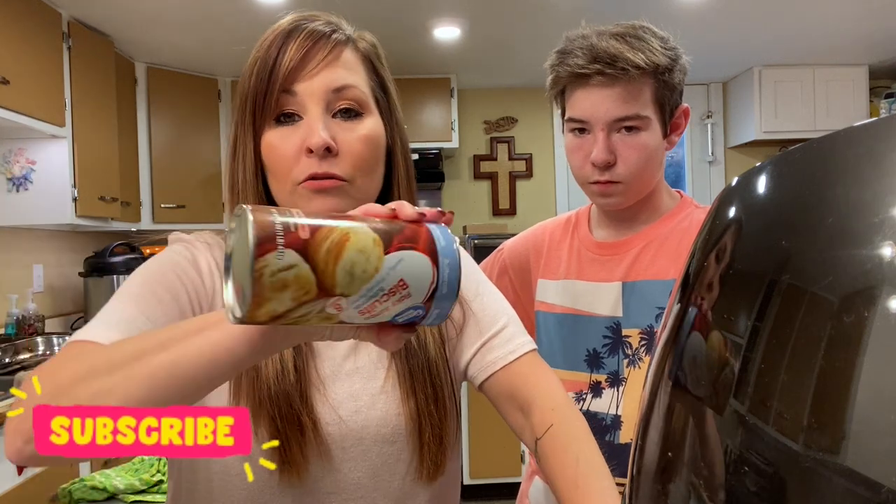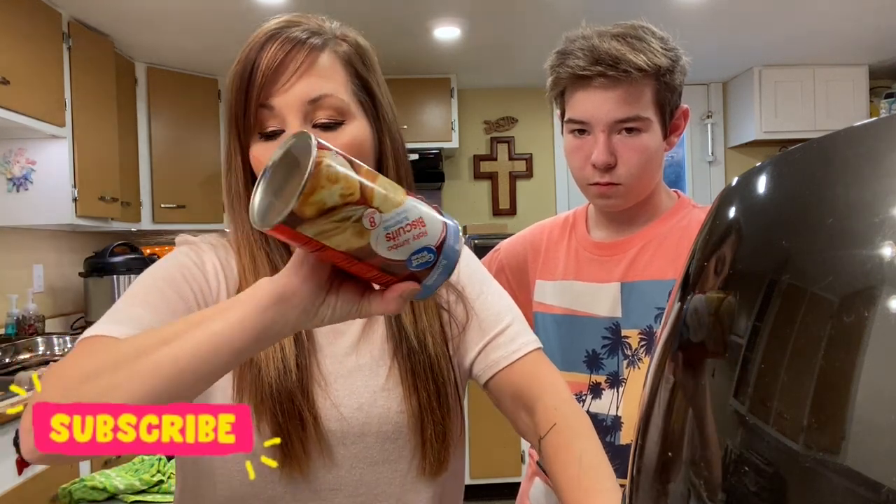If you guys missed my first one, it is my kind of unboxing of my air fryer and then my recipe with pork chops and how we really enjoyed them. But today I want to do the donuts — a lot of people know that you can make donuts with your regular biscuits, and today we're going to experiment and do it in our air fryer.